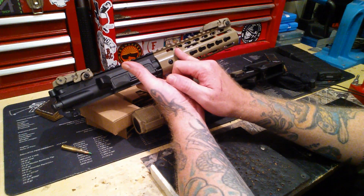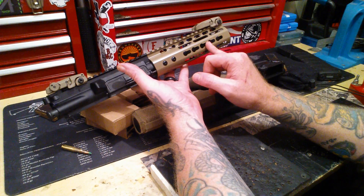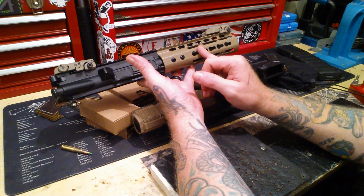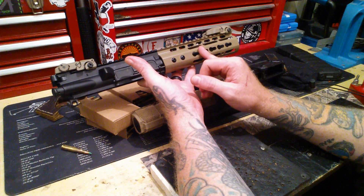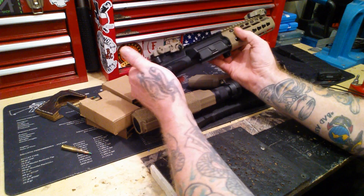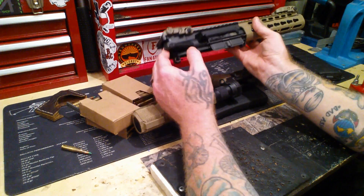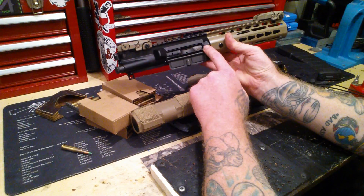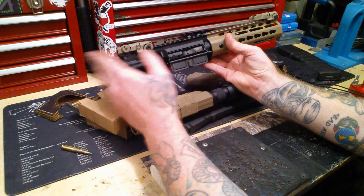This is the pistol gas tube, this is a low profile gas block, and you just get the slim keymod free float for this thing — that's how you look that up. It's just a standard bolt and standard bolt carrier with the American flag on it. Stars are forward — enemies that way, just so you know.